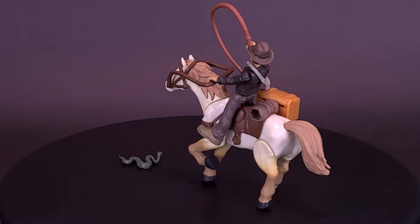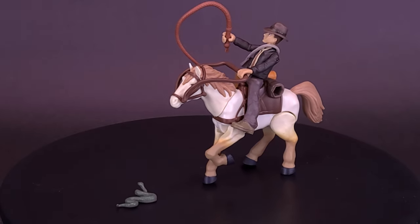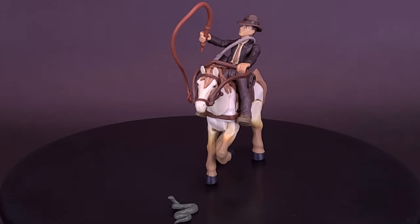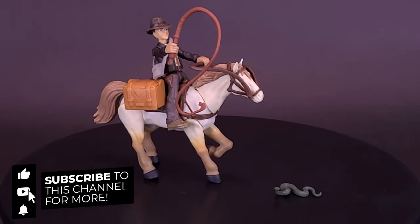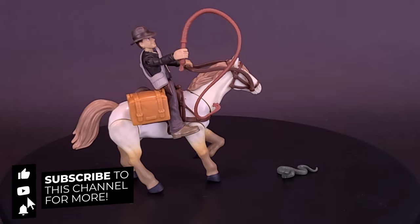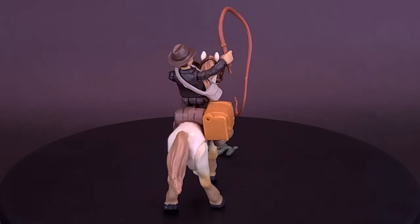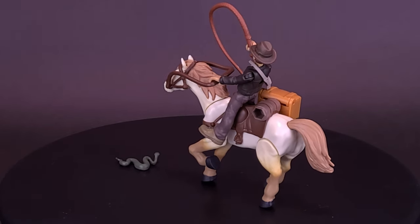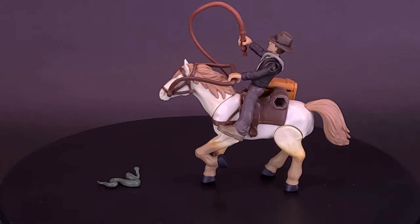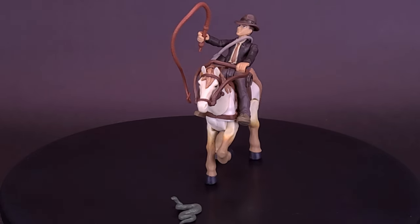Once again, a big thank you to the folks over at Hasbro for providing the sample of the brand new Indiana Jones Worlds of Adventure — Indiana Jones with Horse. What do you guys think of this set? Let me know down below. If you enjoyed this, hit it with a like. If you're loving the content and want to see more Indiana Jones, rest assured we will be looking at a whole ton of new Indiana Jones toys. Make sure you hit that subscribe button and turn on the bell notification so you always get reminders when new videos post. Thanks for watching — see you guys next time.